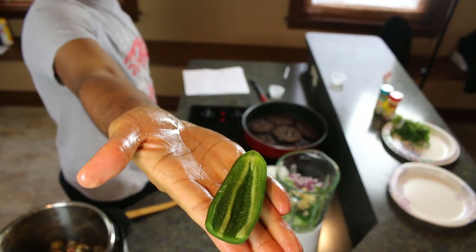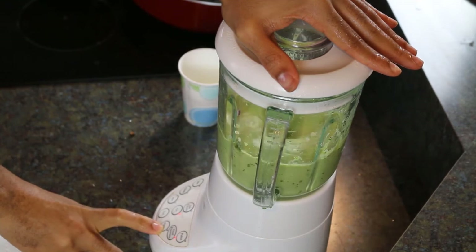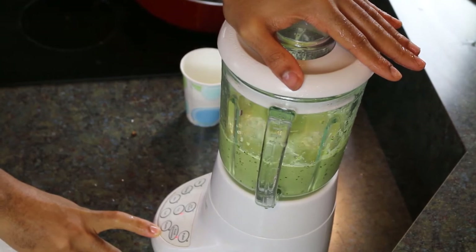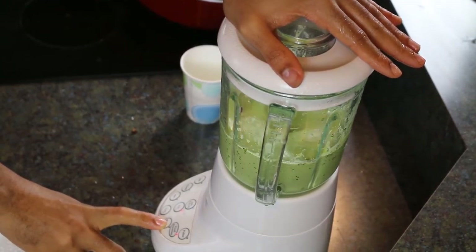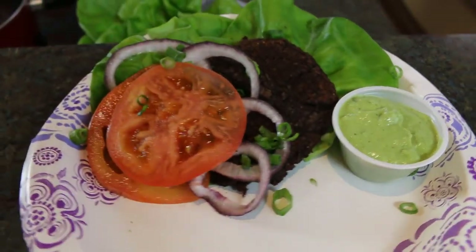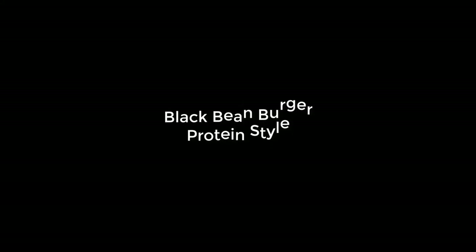This dressing can be used on tacos, burgers, or salads — blend it until it's nice and creamy like a traditional salad dressing. Here we have our finished product: a delicious black bean burger over butter lettuce with onion, tomato, and a side of our spicy avocado lime dressing. We hope you enjoyed this video. Definitely try this recipe at home and post some pictures with the hashtag #InTheKitchenWithVDF. We'll see you next time!